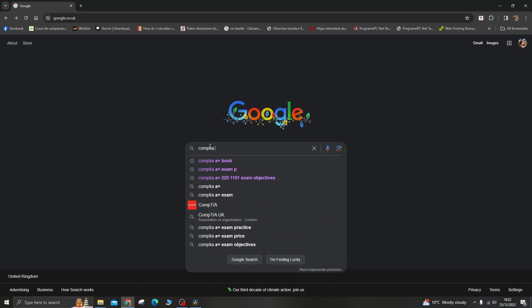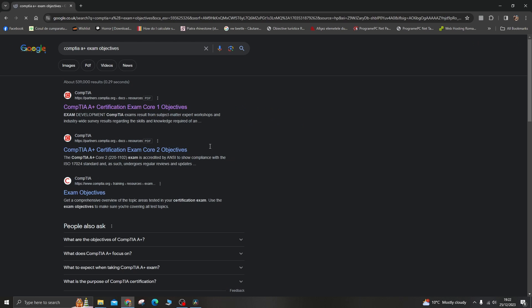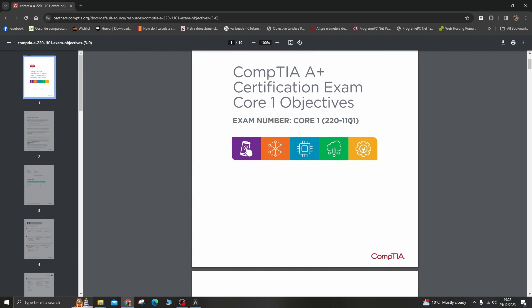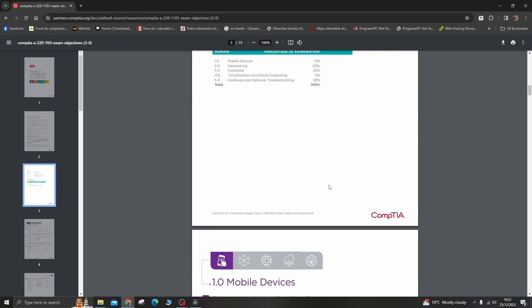Number 1: Review the exam objectives. Visit the CompTIA official A+ certification website to download the exam objectives. These objectives outline the topics you need to study for both the 220-1101 (Core 1) and 220-1102 (Core 2) exams.